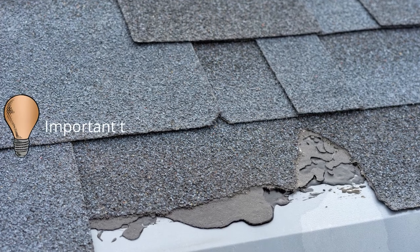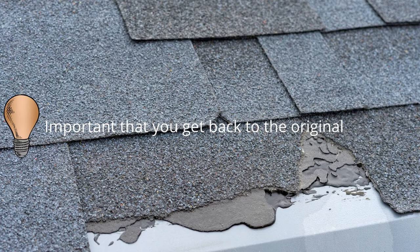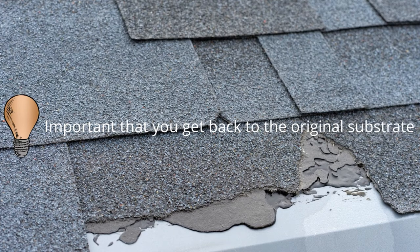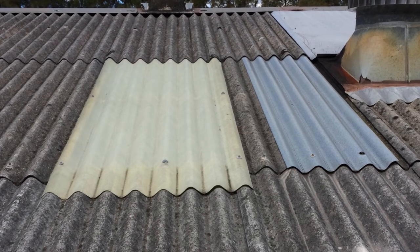It's important that you get back to the substrate as best you can. If you can grind and get back to the original substrate and remove all the bitumen roofing or bitumen coating, that's the ideal situation. But if you find it's an application where you can't do that, there are alternatives.